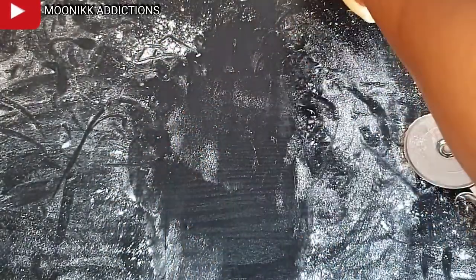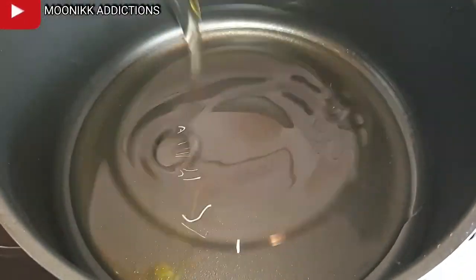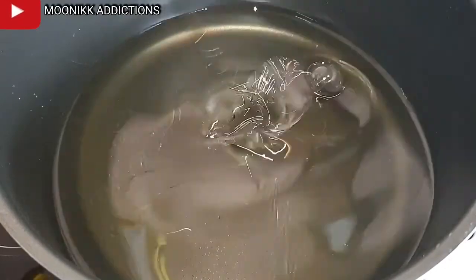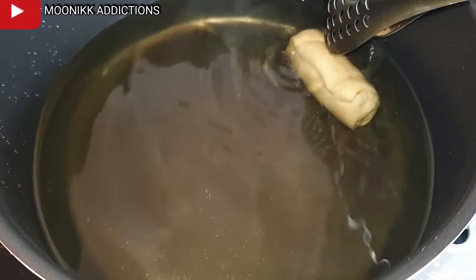While rolling, place a pot on fire and leave your oil to get very hot. I'm pouring in the oil and leaving it on fire for about 10 minutes before adding in my fish rolls.